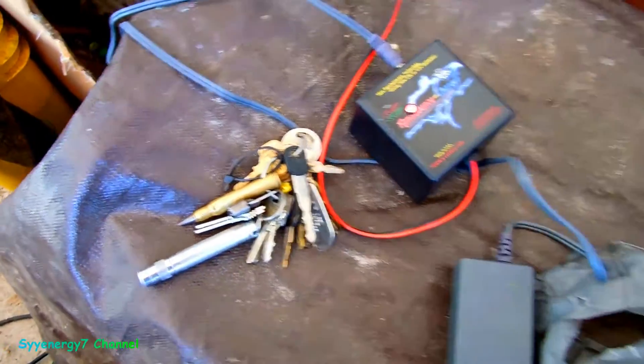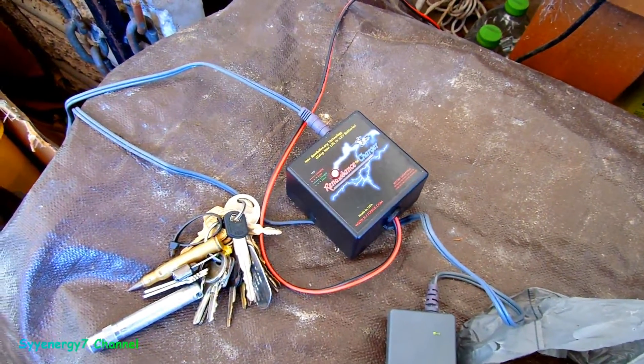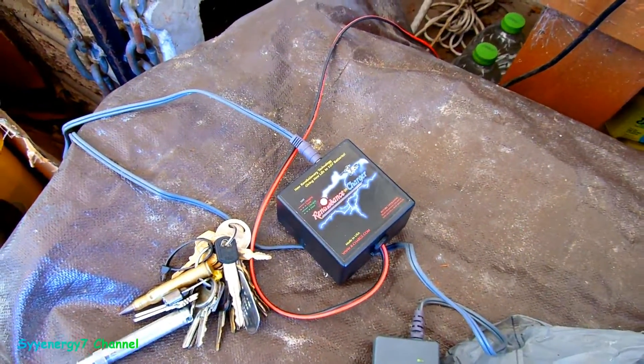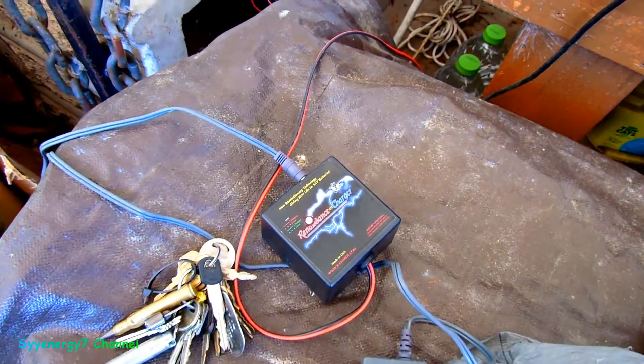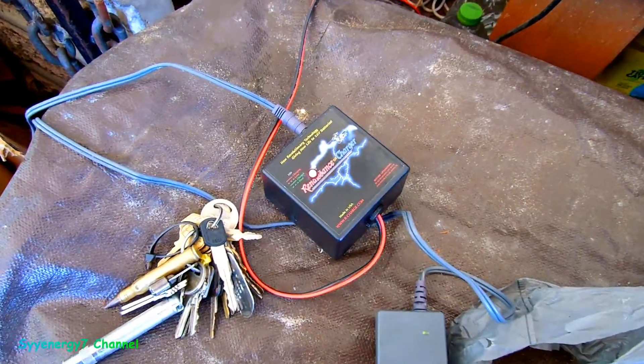I got a lot of cars — you can see all my keys. We'll be testing this out further. If you buy this, you know — I thought it was broke, but it wasn't broke. It just needed a rest. So that's a word to the wise, keep that in mind.